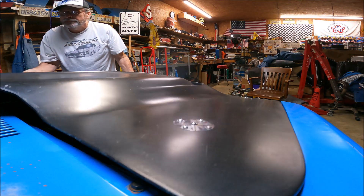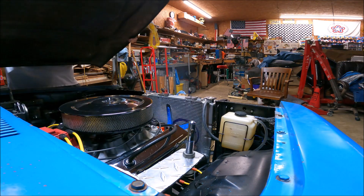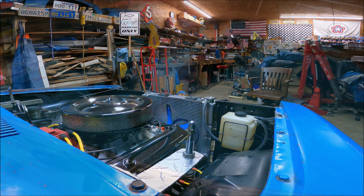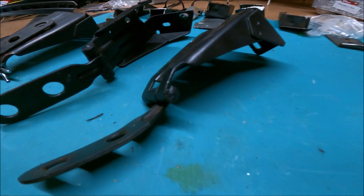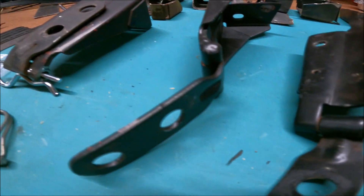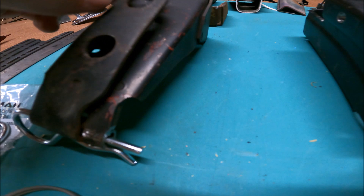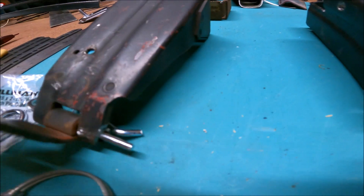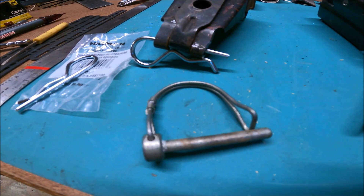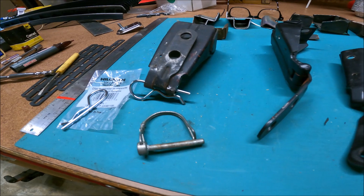Another thing I'm gonna do is modify the hood hinges so the hood can come off real easy. I still want it to tilt forward, but this will be the best of both worlds. The hinge has a pin that's welded on one end. First thing to do is to get that out of the way. I made a prototype with an old hinge just to make sure everything was going to work. The pin in front fits the hinge better, and if it fits under the hood when I'm all done I'm probably going to switch to those.